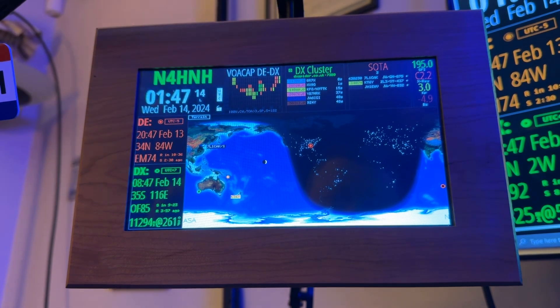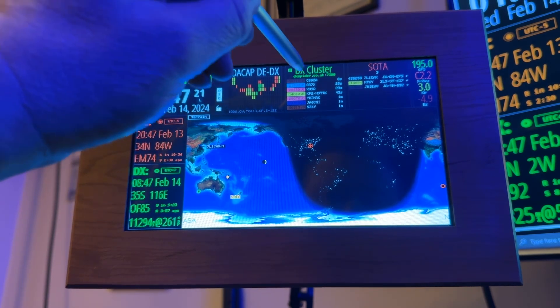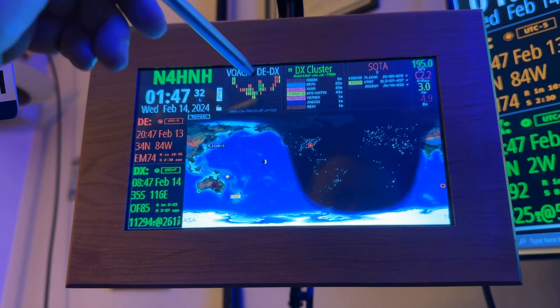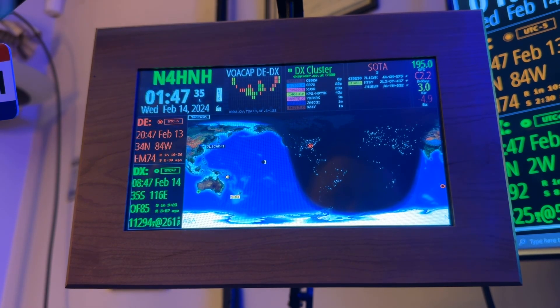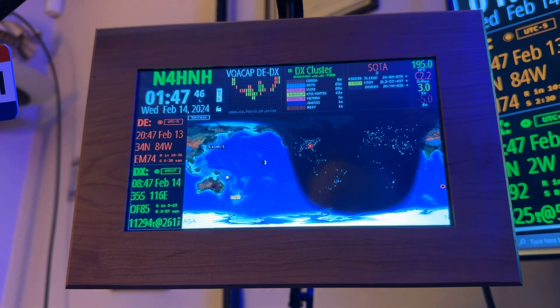What we were able to do in previous versions was see somebody in the list and tap their call sign. It would plot the short path, and down here on the lower left it would tell us the beam heading and their distance. We'd get their weather up where VOACAP is, and then you'd get the VOACAP prediction for which bands you'd be able to reach that station on. That is gone now in the HF clock model.